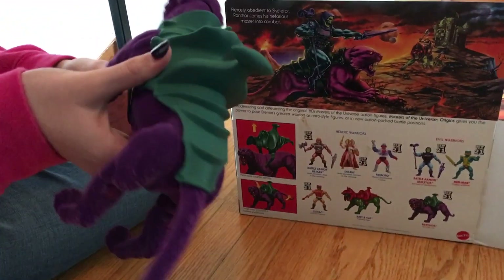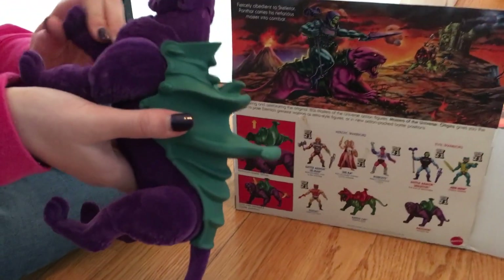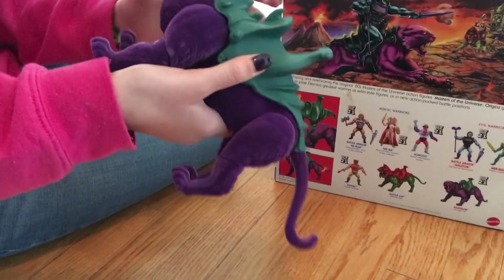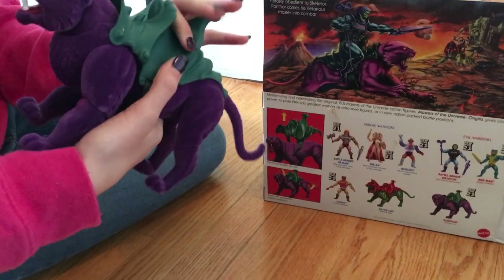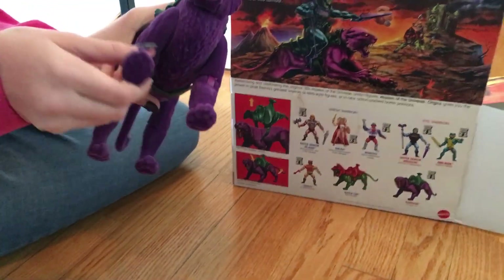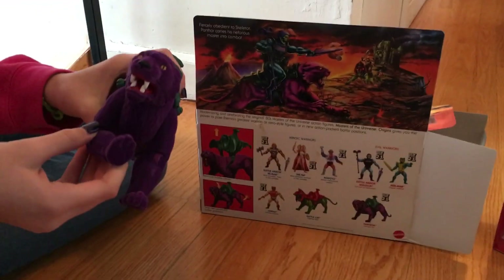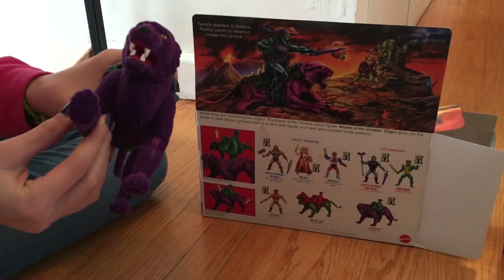It didn't even come with the figure, so this one we got on clearance was a good deal. Let me post this video — I hope that helps all my fans or people that like He-Man. If there's anything you want to see, let me know. Bye!